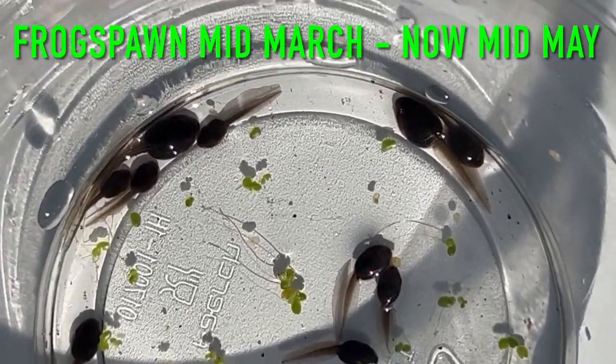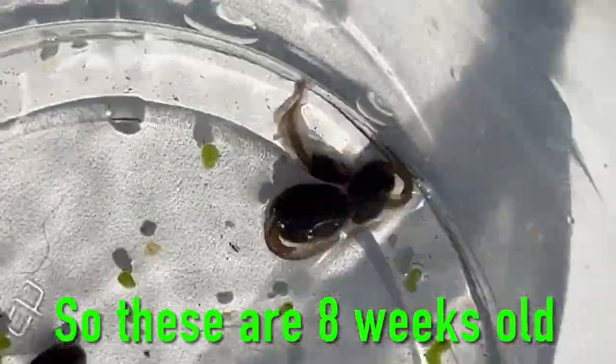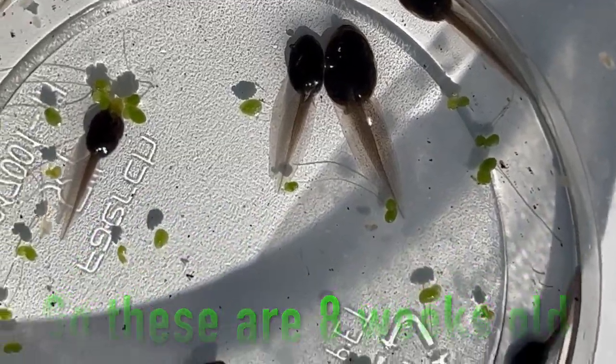There you can see that there's not any legs or arms developed yet. Give them a little wriggle — they'll be fine in there with that little bit of water, just for a few seconds, and then we'll get them back to the pond.